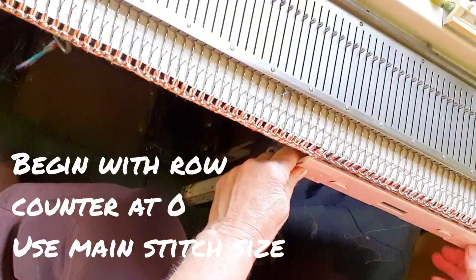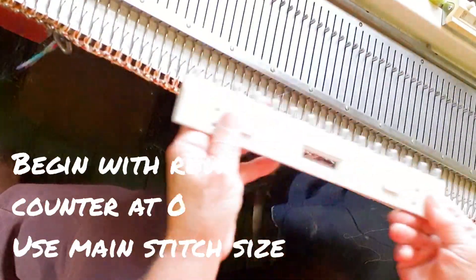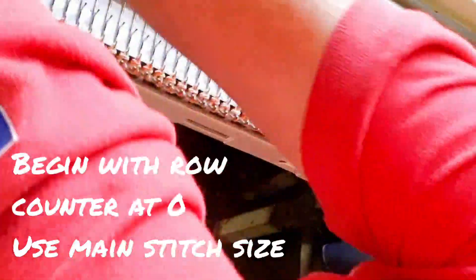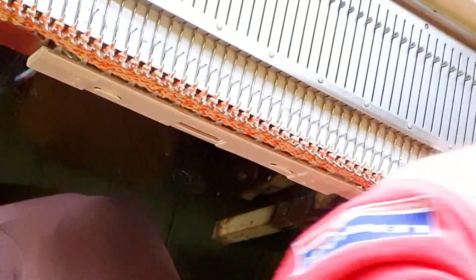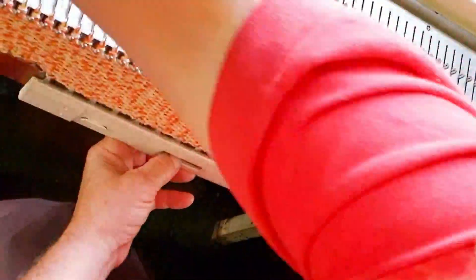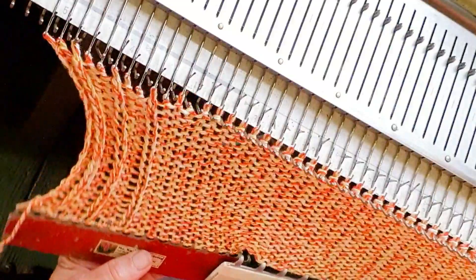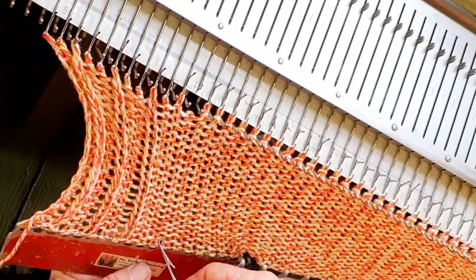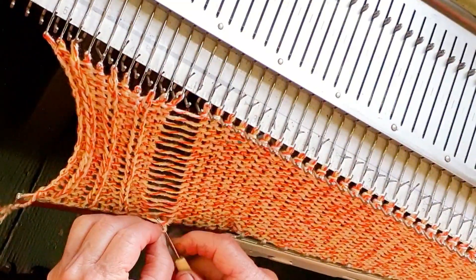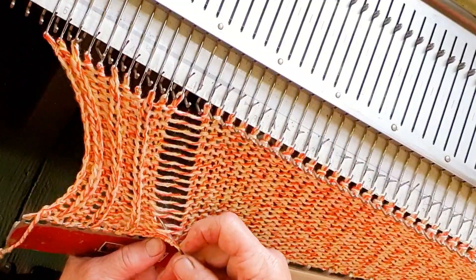We will now knit 20 plain rows, but I like to knit across one time, then hang the weights. Different models of machine require different amounts of weight and you know yours best, so you decide whether you need weight and if so how much. Now we'll proceed to finish knitting 20 rows. These rows are at the main stitch size, because the bottom hem is meant to stop rolling, not to pull in. We will now hand latch some ribbing for the bottom edge by dropping the third stitch and every third stitch thereafter, laddering down 19 of the 20 rows, putting the latch tool into the first true stitch — then you'll have 19 more rows to latch up — and hang the final stitch on its original needle.